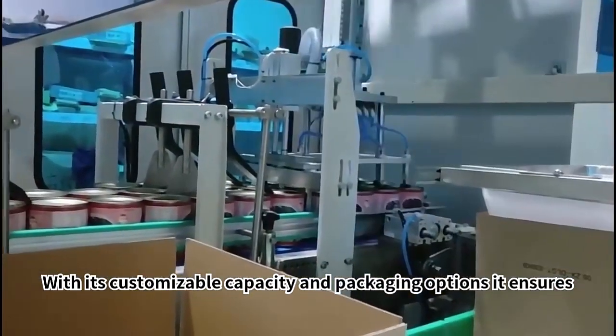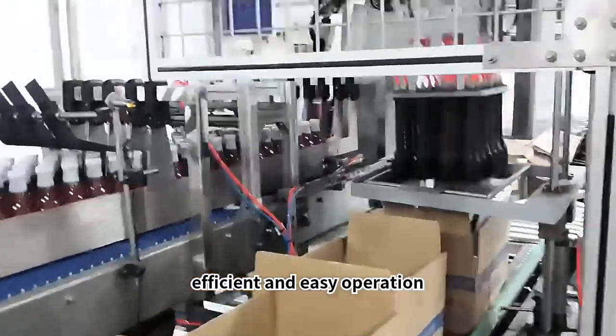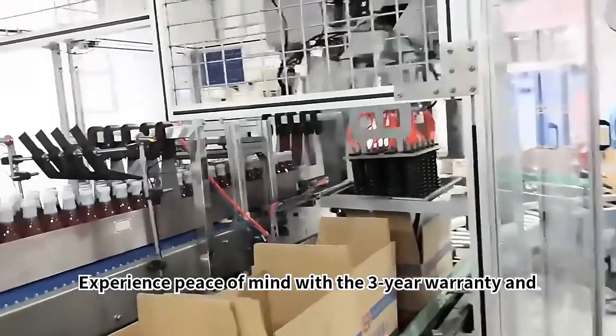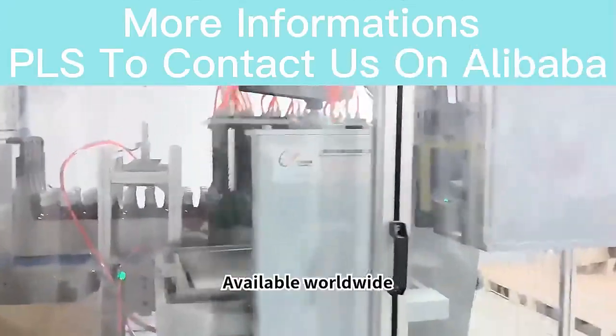With its customizable capacity and packaging options, it ensures efficient and easy operation. Experience peace of mind with the 3-year warranty and international brand accessories. Available worldwide.